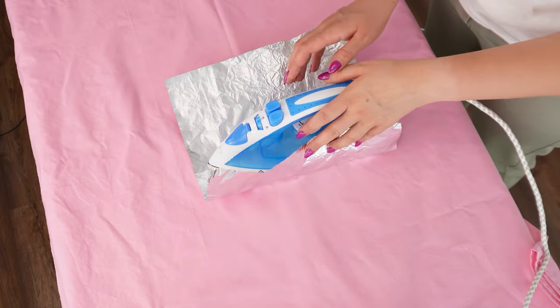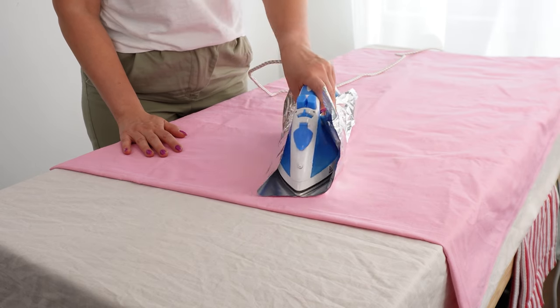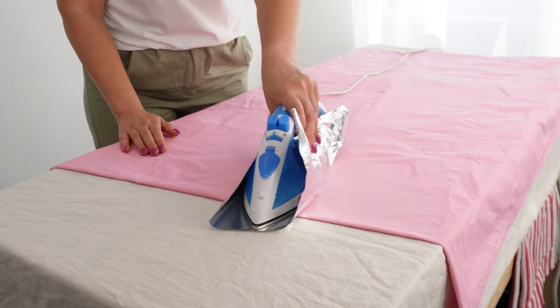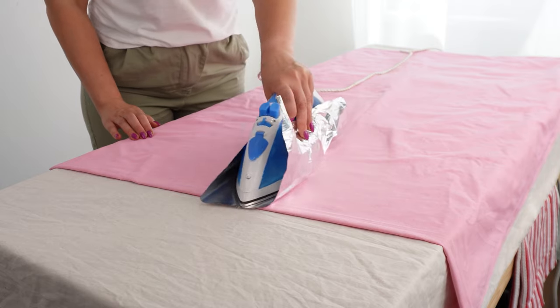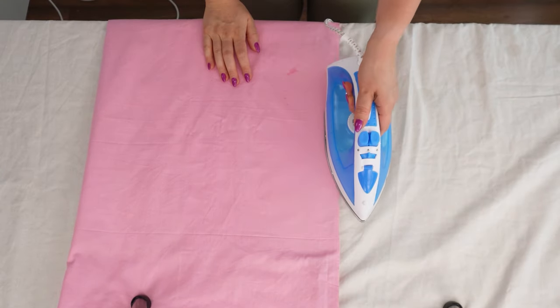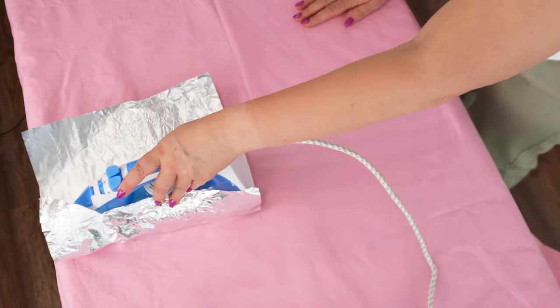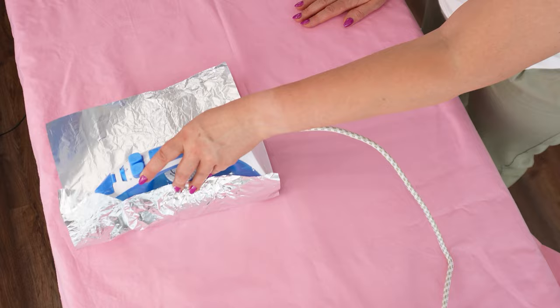Next, place the iron directly on the foil and start ironing. The foil acts as an insulator and reflects heat. As a result, the heat will penetrate the fabric from both sides simultaneously, saving you a lot of time and energy. Ironing has never been easier — your clothes will be perfectly ironed in just a third of the time.